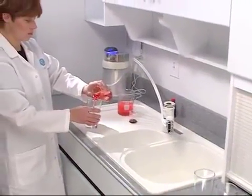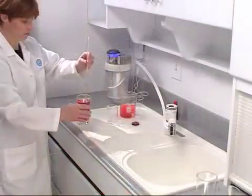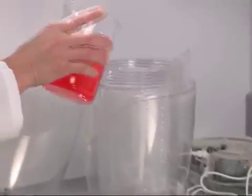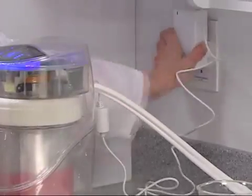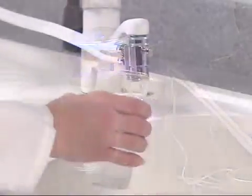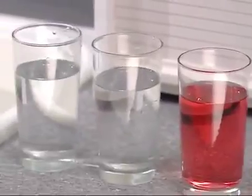First, we'll fill one glass with the water contaminated by the red food coloring as our pretest standard so we can compare the results. Next, we'll pour the rest of the contaminated water into the eSpring unit, reassemble the unit, and plug it in. eSpring immediately filters out the organic contaminant glass after glass after glass — the result: fresh eSpring water.